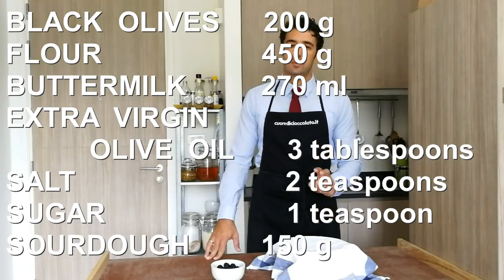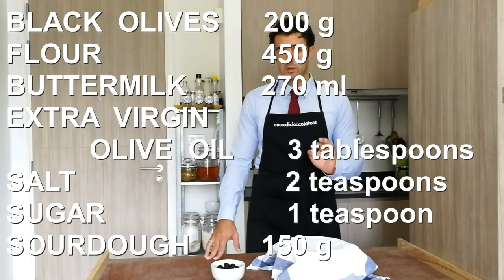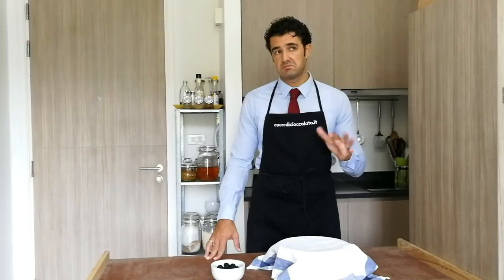2 teaspoons of salt, 1 teaspoon of sugar, and 150 grams of sourdough. If not, you can use half a teaspoon of dry yeast.